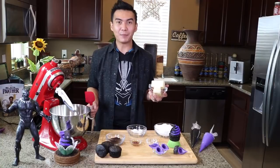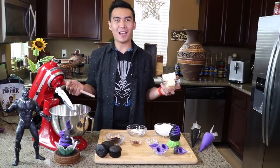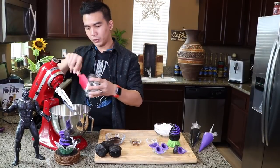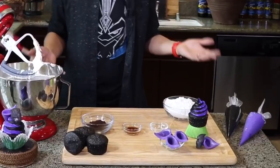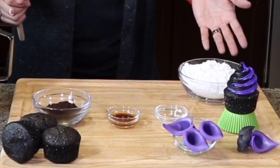The first step in creating the black buttercream is to cream the butter and the vegetable shortening on medium to high for 5 minutes. Then we add the vegetable shortening and beat it on high for 5 minutes. Once the butter and vegetable shortening is smooth, it's time to add the black cocoa powder, the salt, and the sifted powdered sugar.